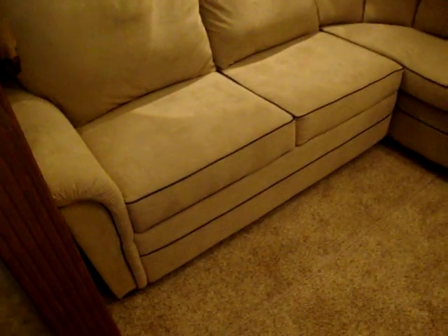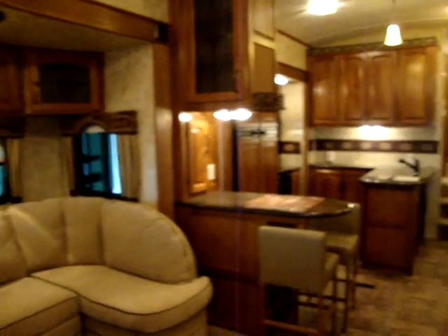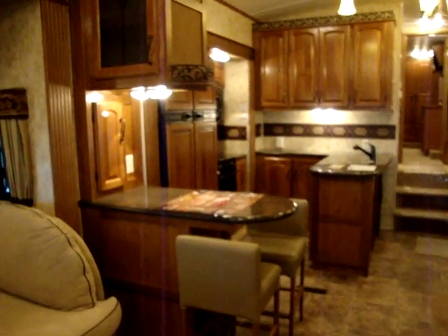There's nice recessed lighting in different places throughout the coach. The sofa has a drawer underneath and also on the end as well. It is an air mattress hide-a-bed sofa. There's also a nice little bar area.